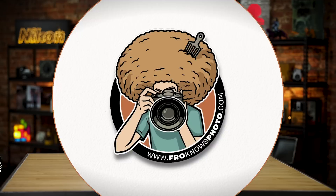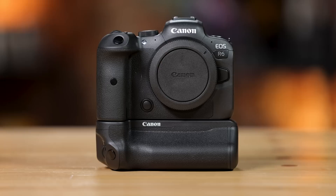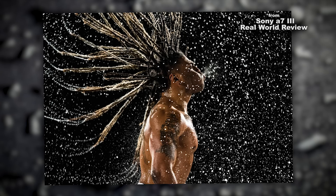Jared Polin, Froknowsphoto.com, and this is a comparison between the Canon EOS R6, the Sony A7 III, and the Nikon Z6 II. The reason I'm making this video is to help you decide which camera might be the right one for you, and I do want to remind you that I have used all of these in the real world extensively, so this is coming from real world experience.